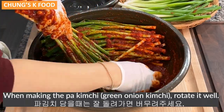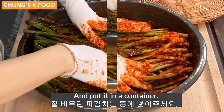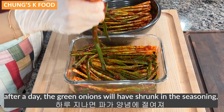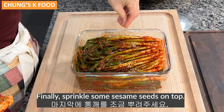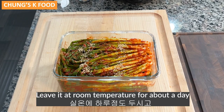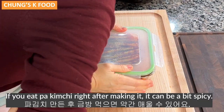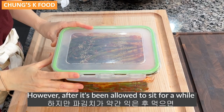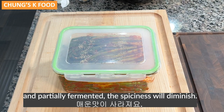When making the Pakimchi, rotate it well and put it in a container. Although it may seem like there is a lot now, after a day the green onions will have shrunk in the seasoning, making it look smaller. Finally, sprinkle some sesame seeds on top — this is optional. To store, leave it at room temperature for about a day and then store it in the refrigerator. If you eat Pakimchi right after making it, it can be a bit spicy. However, after it's been allowed to sit for a while and partially fermented, the spiciness will diminish.